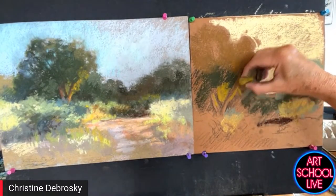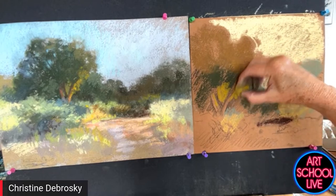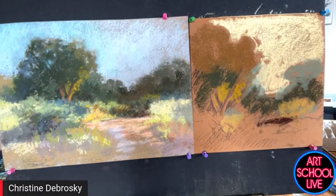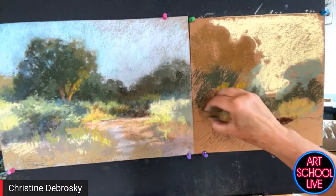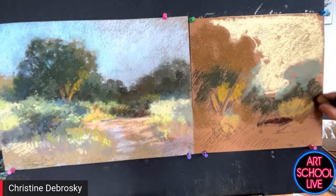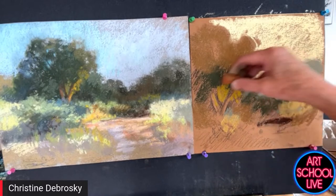Do you take an abbreviated set out on plein air location? Yes, I have a special plein air box that I use — I have a selection of pastels specifically for plein air painting. My initial strokes are usually very light because that allows me room to manipulate the layers. It's only toward the end of the painting that I use heavier pastel.